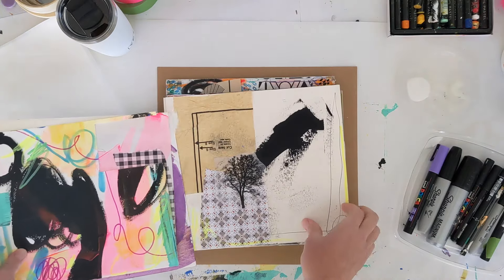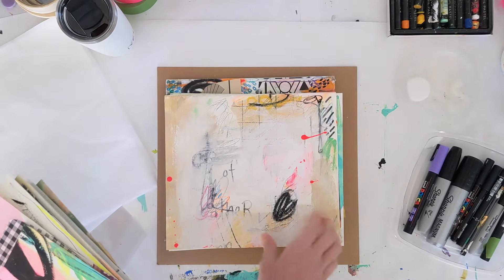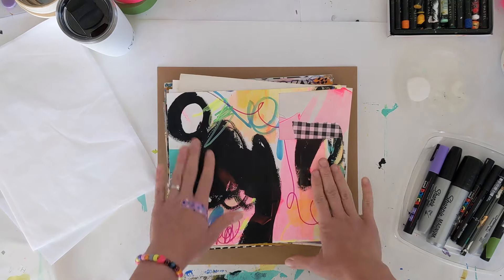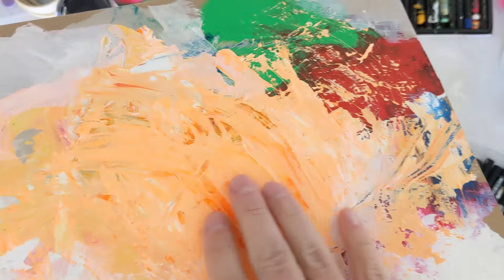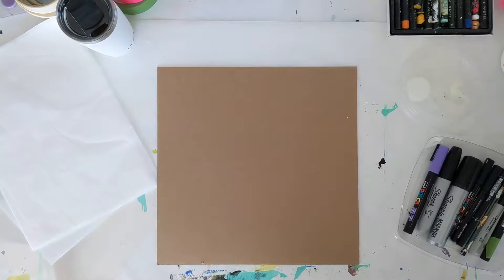I also have a few pages of clear acrylic paper, also used on overhead projectors, which I find fun to incorporate. And here are the journal pages I've worked on so far — if you saw my previous video, that's where I laid the foundation for all the pages, and now they're sitting off to the side.